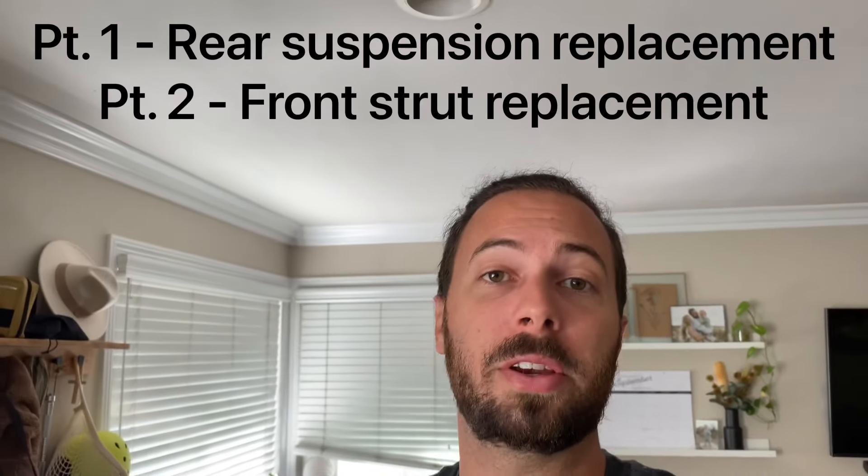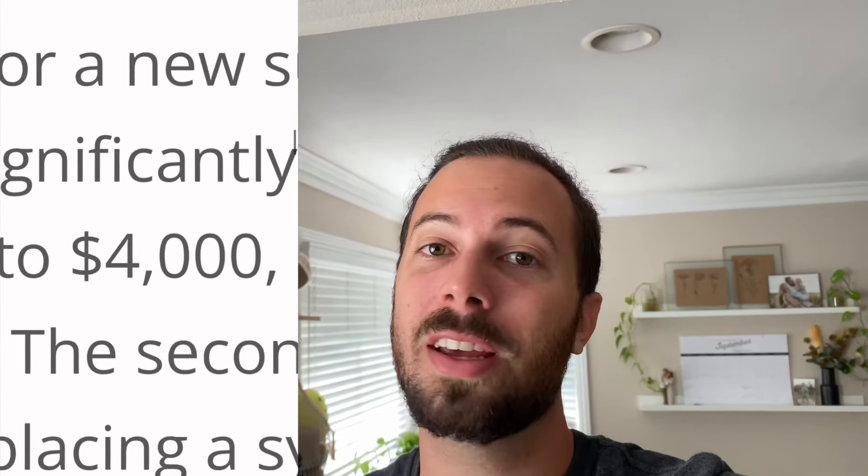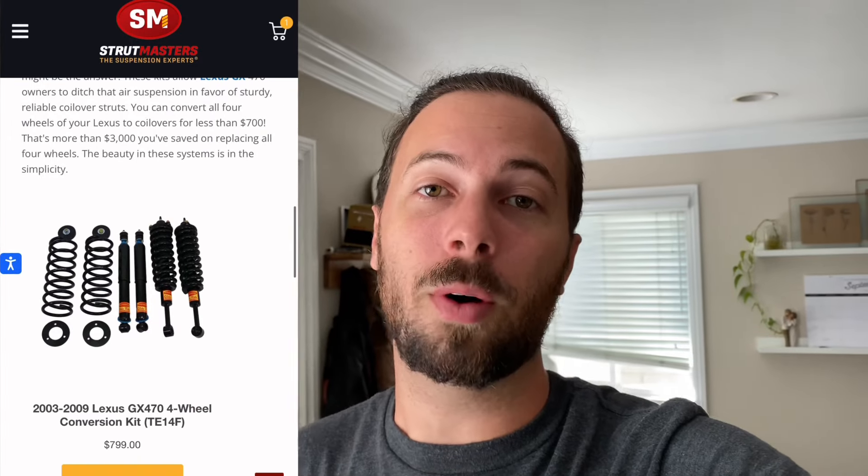Forget that. I'm going to show you how to DIY the whole thing in possibly the most comprehensive suspension replacement video series on the Lexus GX470 platform. For those of you who are not looking for a lifted suspension setup but want to maintain or exceed that OEM ride quality, Strutmasters has the glide ride technology that replaces all that early 2000s air suspension active suspension with a static setup — no need to worry about it long term. They make all the suspension components right here in the USA, so you can expect great quality. Let's get straight into it.